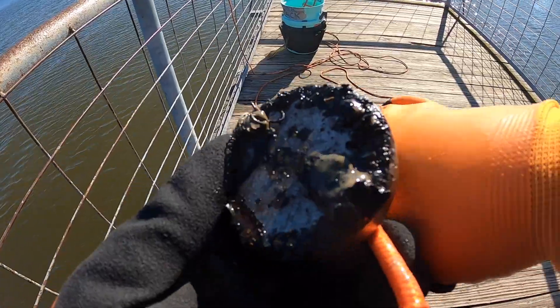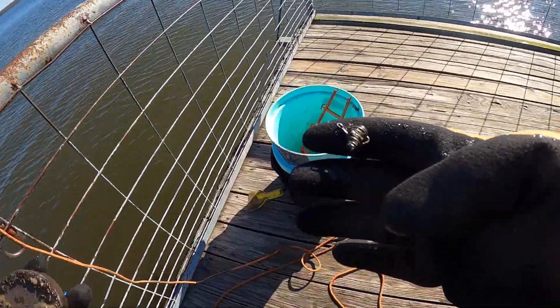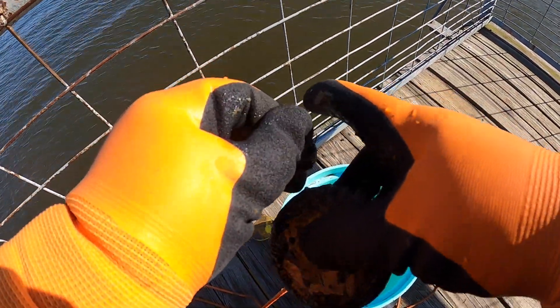Right — guys, got a treble hook with one of those little bait spring thingies, I don't know what they're technically called. Oh, and another treble hook. Another treble hook.